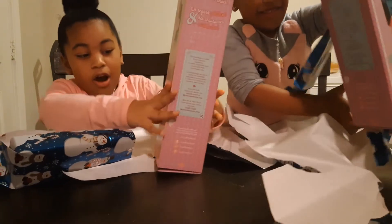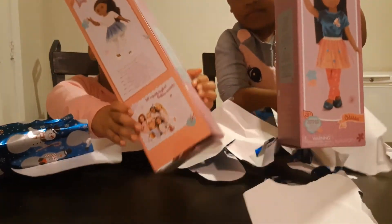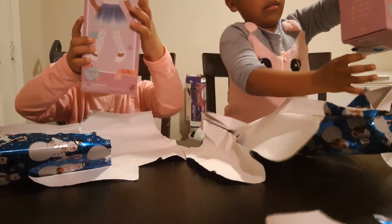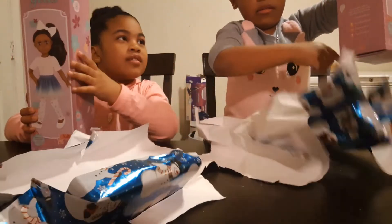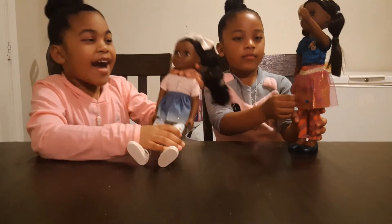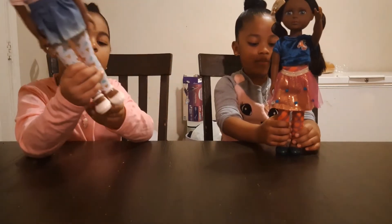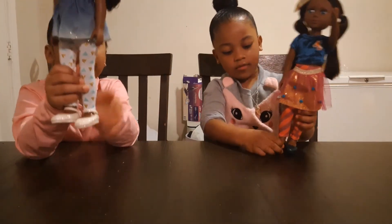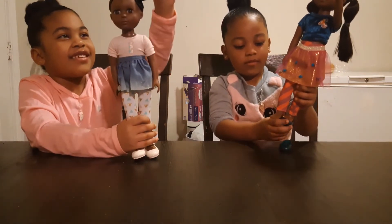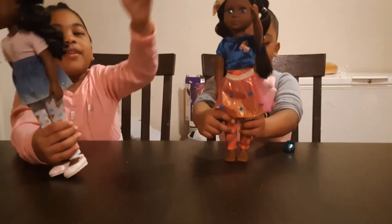Look at those dolls! And look, there's a whole pack of them. These are our dolls, and it also comes with shoes. Her shoes are glittery. She also looks like a school student. She has this little ball on her head and a little headband.